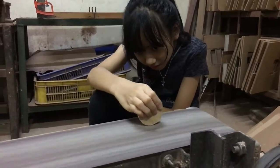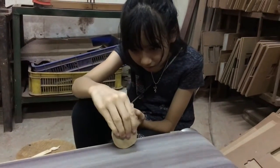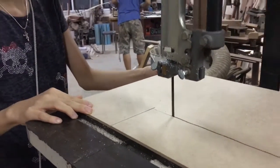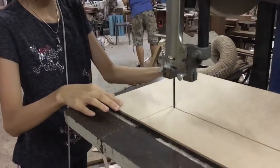And I'm sanding my things again so they're extra smooth. And also I'm cutting my wood for the top part and my Plinko board name.